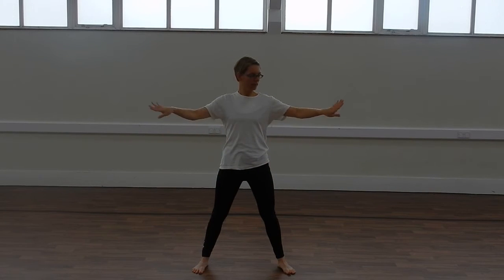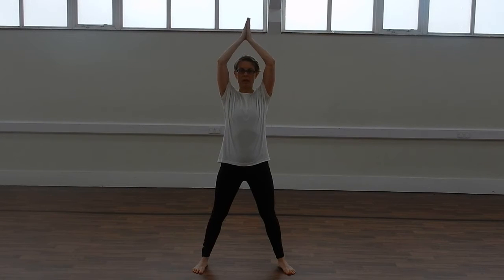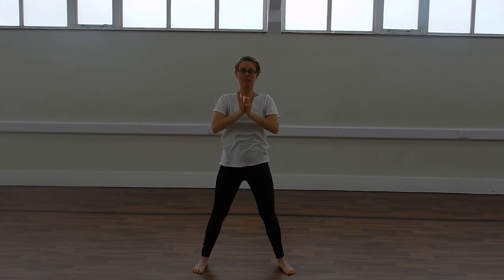The third action: we're rotating our fingers and our hands around our wrists, clapping at the top, and then lowering it down into lotus flower. We'll repeat that twice.